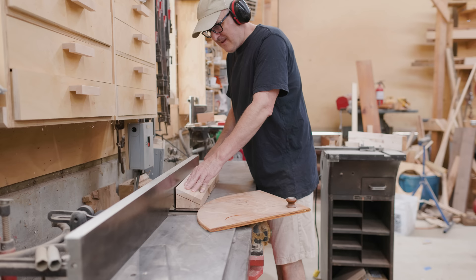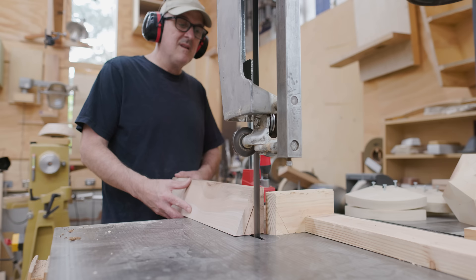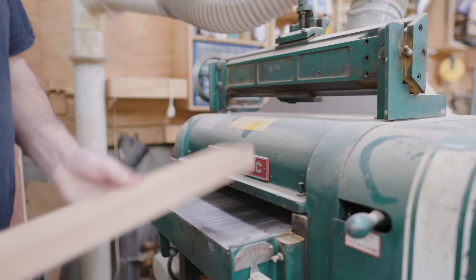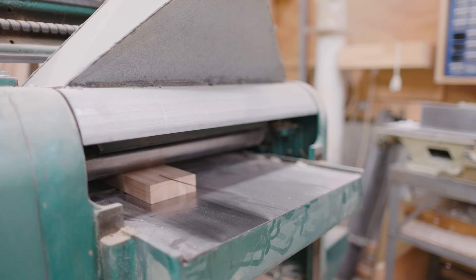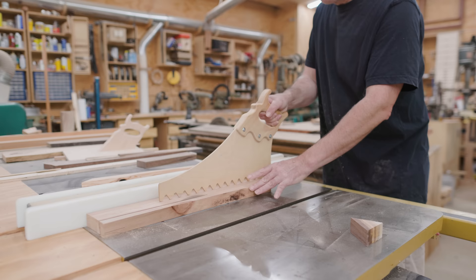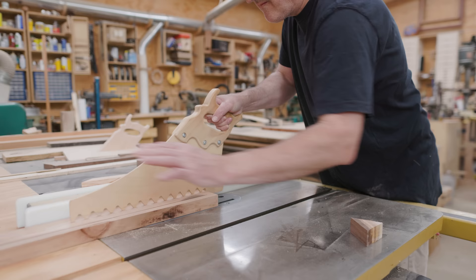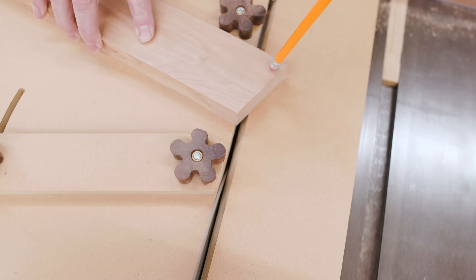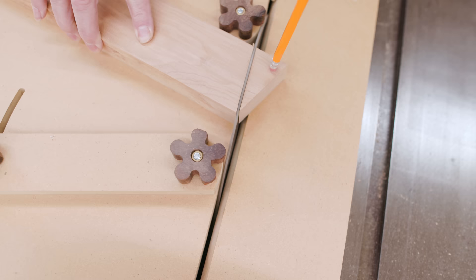I had some more of the same tree and I cut a rectangular piece so I could start making segments for a ring. I jointed and planed that piece and I cut it to the width that I needed. I wanted to make a ring that was going to not have a hole in the center, so it would be solid all the way across. I just did 12 segments so I could use a 30-90 triangle for my wedgie sled to cut the segments. That went pretty quick.